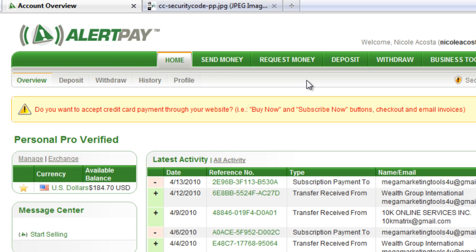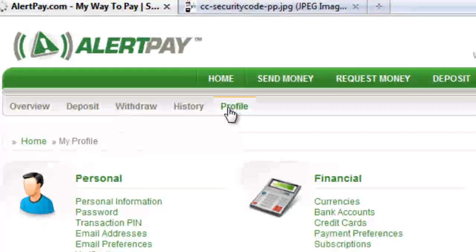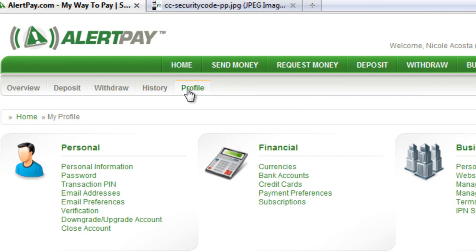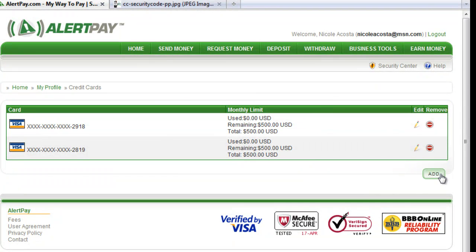Right now I'm already logged in and you're going to click on your profile, and you're going to see right here under financial it says credit cards. Click on that and you're going to click on add.